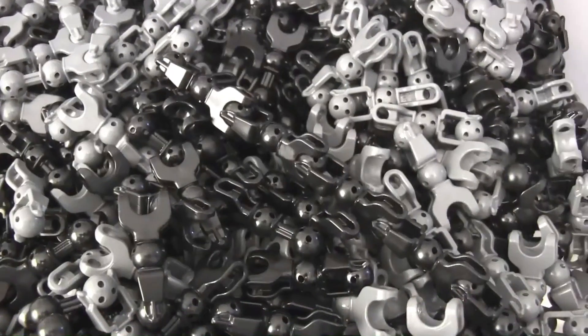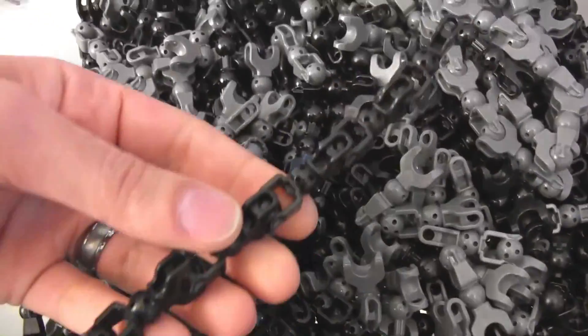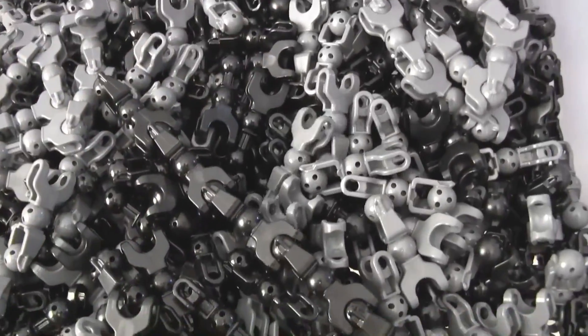Sometimes if I do things that have tails and stuff like that I'll just grab a whole bunch of these. And sometimes when I take stuff apart I'll leave some of them still connected together so I can more easily build more stuff in the future.